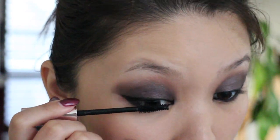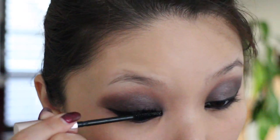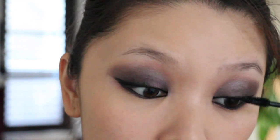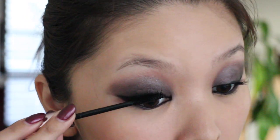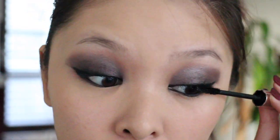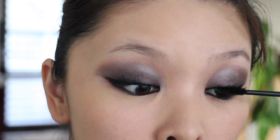Going in with the Kiss Me mascara — this is from a very popular Japanese drugstore brand and all their mascaras are awesome. I'll talk about them more in my Part 2 Asian makeup video. This mascara gives a lot of curl, but I got it a long time ago so it's a bit dried up. I'm going in with a second layer to give my lashes a little more volume and curl.